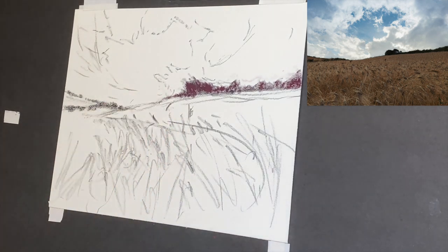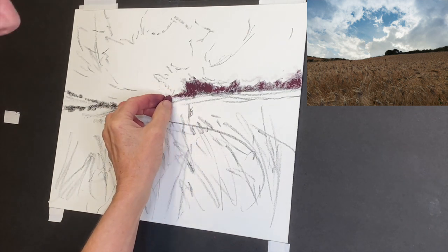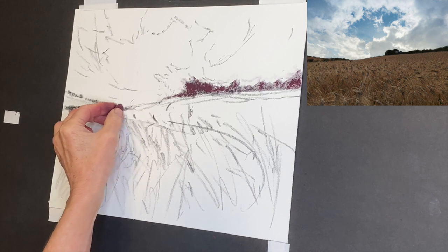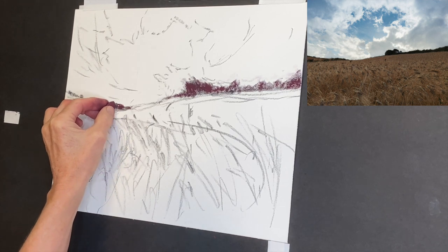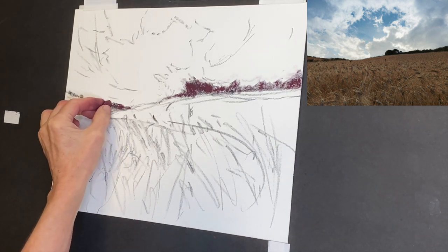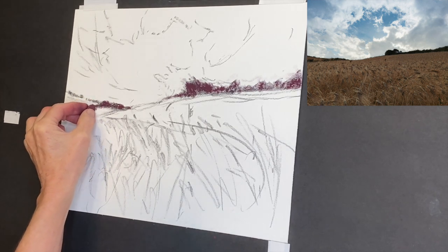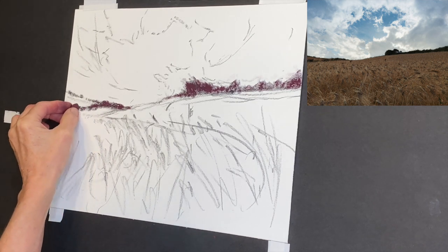One thing I did wrong when I first started with pastels was giving too much pressure. When beginning, keep a really light touch. A couple of things happen when you do that: you're not overfilling the tooth of the paper, whether it's a sanded or unsanded surface, and you're also keeping things looking more light and painterly.